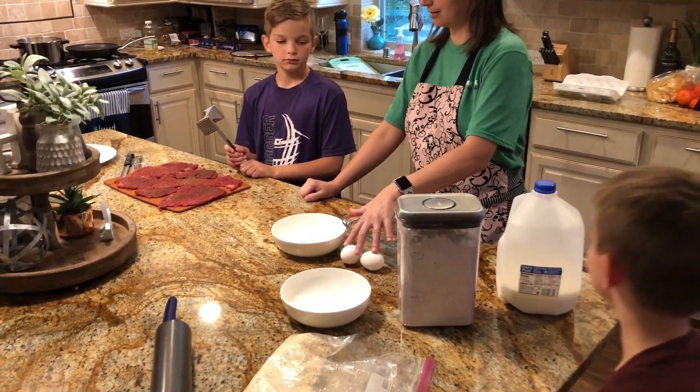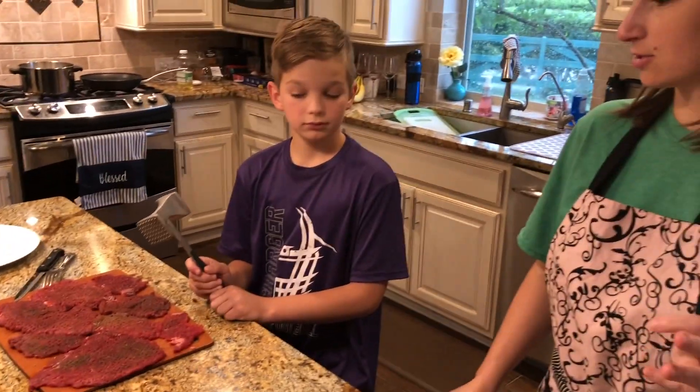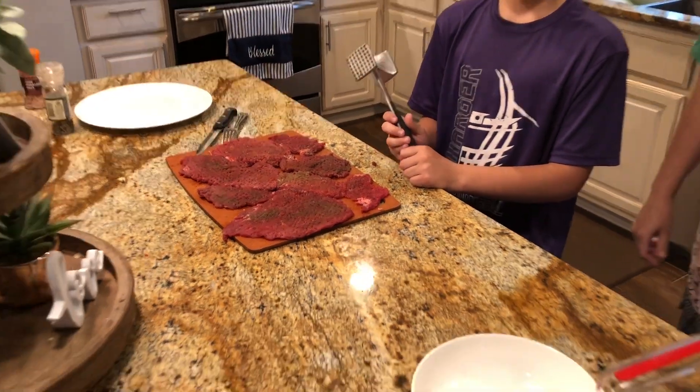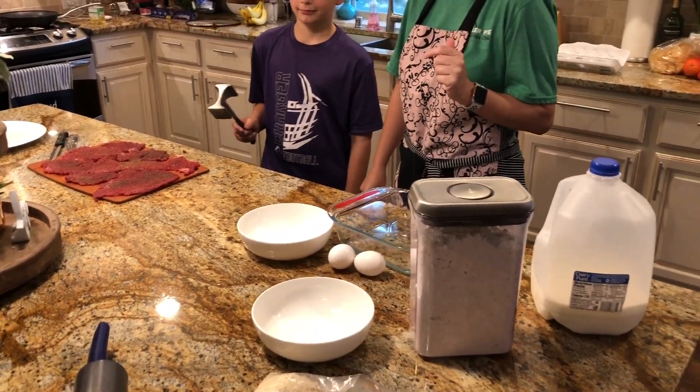You also need milk, eggs, and then the meat — most stores call it cube steak or cutlets. That looks fantastic. Let's go ahead and crack the eggs and prepare the flour.